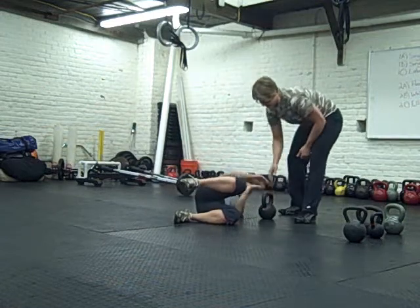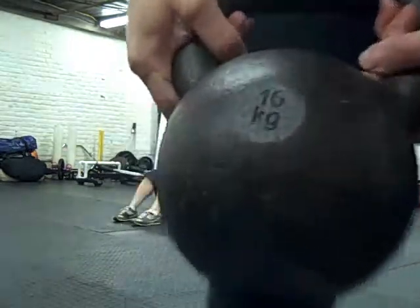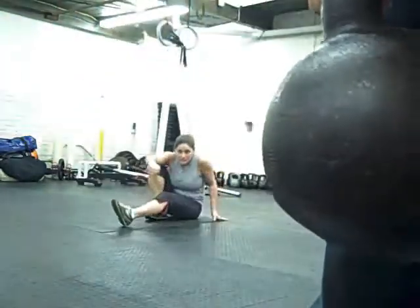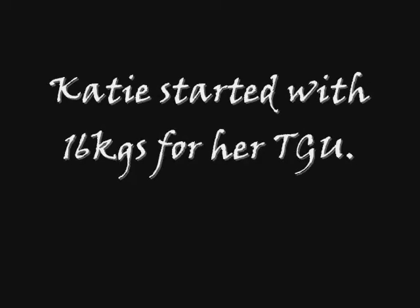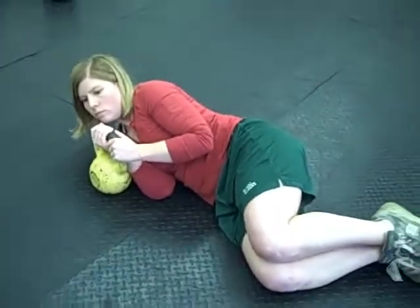Alright, first time — 16 kilos right here. I hope you can see it, can we see it? So here we are, Turkish get-up, that's a 16 kilo. I'll show you afterwards.